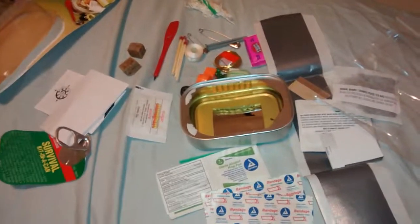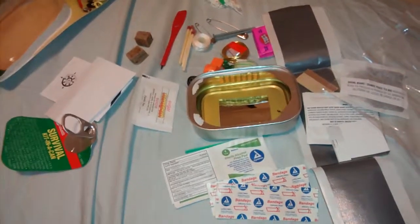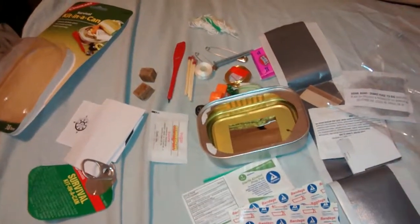I'll show you my Altoids kit in the next video. Thanks for watching, guys — comment, rate, and subscribe.